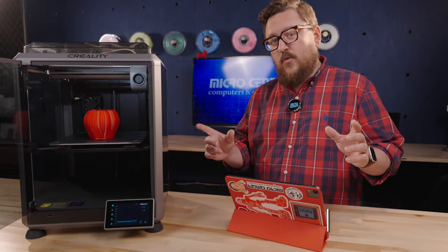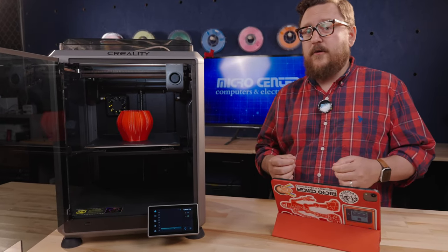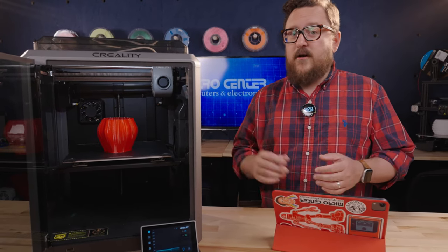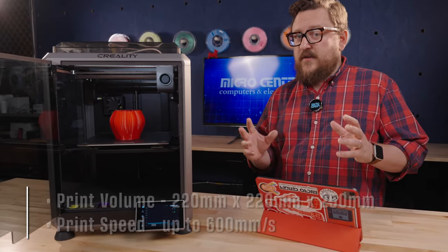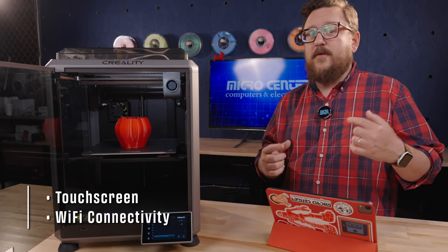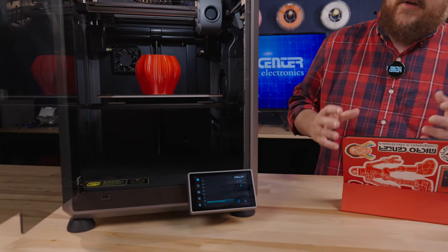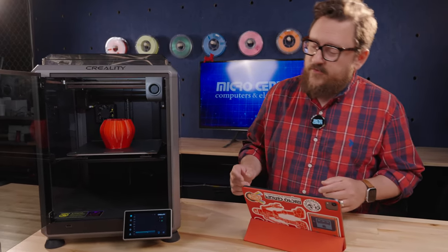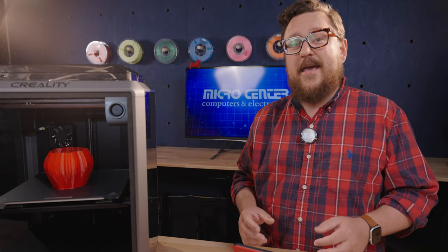The Creality K1 is our first fully enclosed printer on the list. Being enclosed means you can print with more difficult materials such as ABS, ASA, and even some carbon fiber materials. The K1 is touted at 600 millimeters per second and includes Wi-Fi connectivity so you can send prints directly from the slicer app. It features a 4.3-inch touchscreen which allows you to control the printer very easily and get through menus with ease. If you want to load files the old-fashioned way, there's a USB port on the front. You can also add Creality's AI camera for remote monitoring and time-lapse videos.